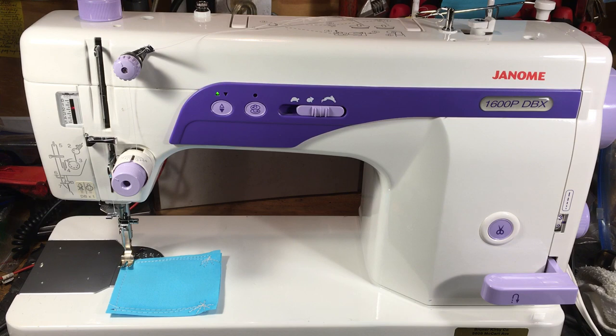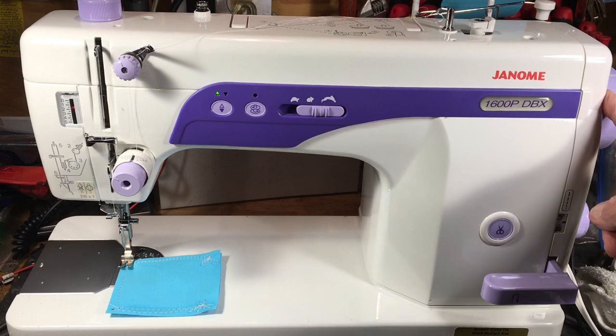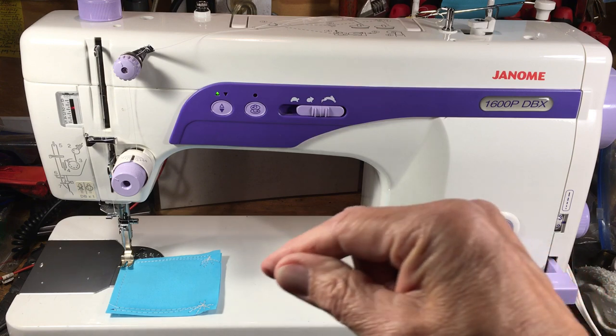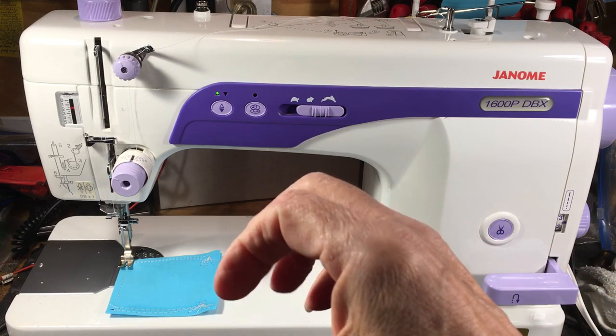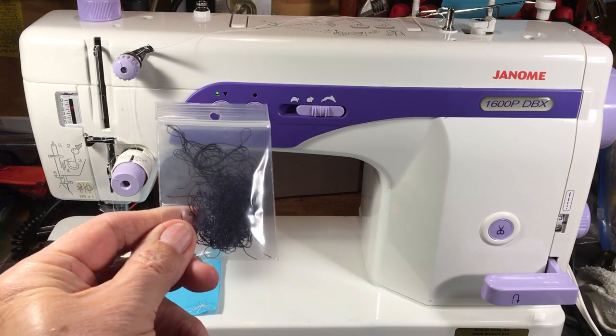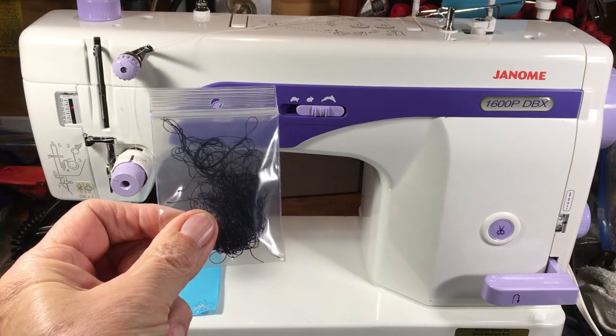These machines don't have many problems, but this will happen to any machine. I probably deal with a couple machines a month that have thread wrapped around either the handwheel or the motor pulley. As it wraps around the motor pulley, the pulley gets bigger and bigger, and then the machine locks up because it won't turn anymore. If you're smart like the lady who brought this in and you stop before burning your motor, that's a good thing. Watch out for thread getting wrapped around the motor pulley.